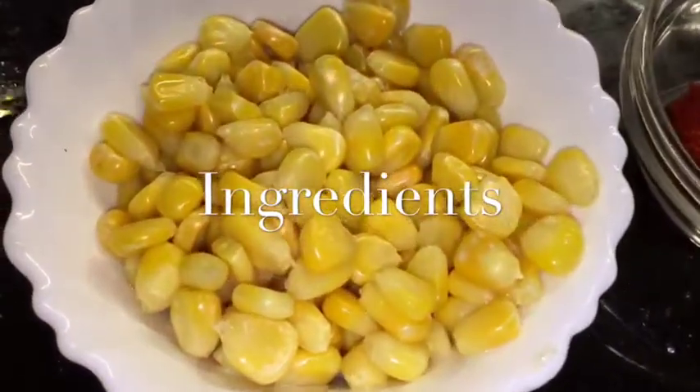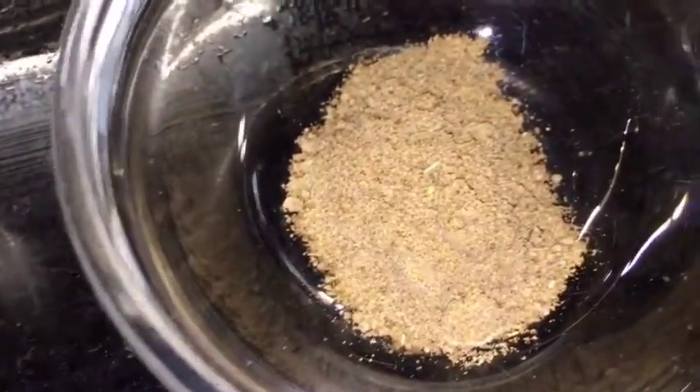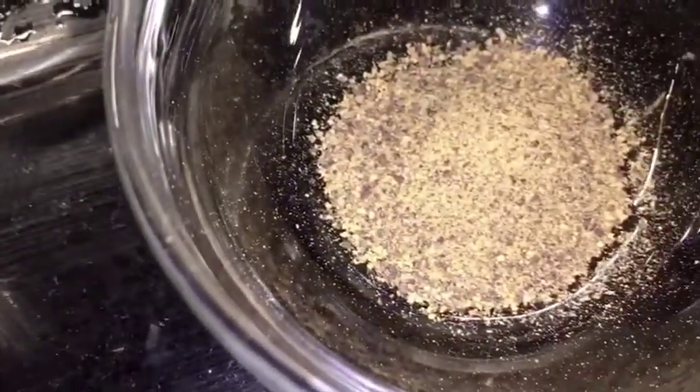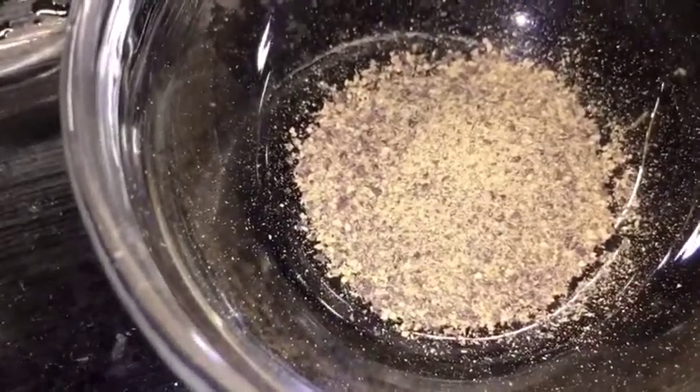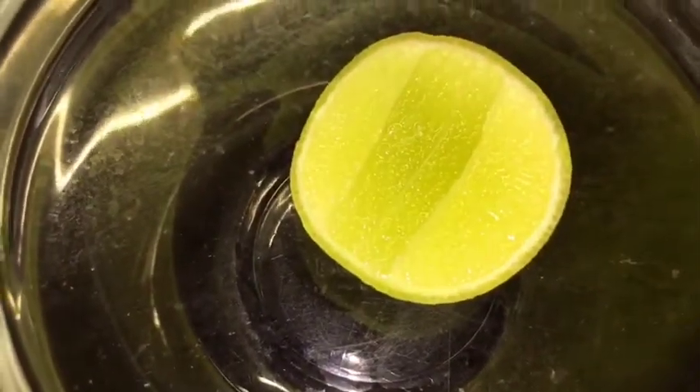We need corn or bhutta. This is Kashmiri red chili powder. This is chaat masala powder. This is kali mirch ki powder, that means black pepper powder. This is black salt or kala namak, this is butter or makhan, and this is lemon, that means neembu.